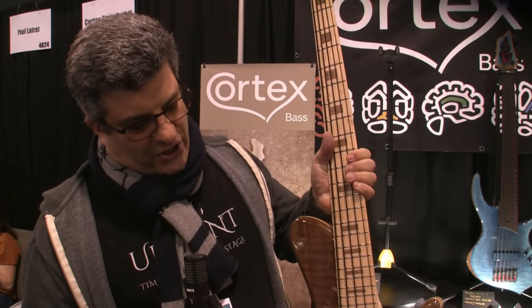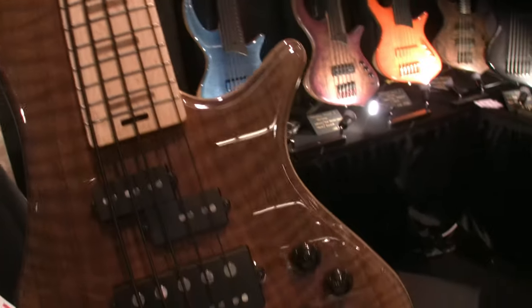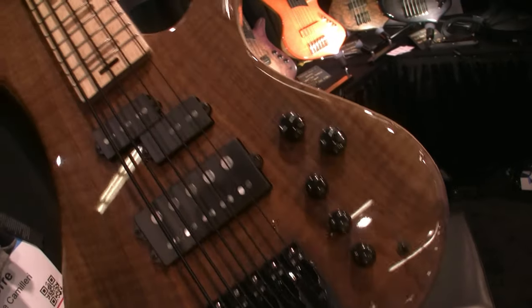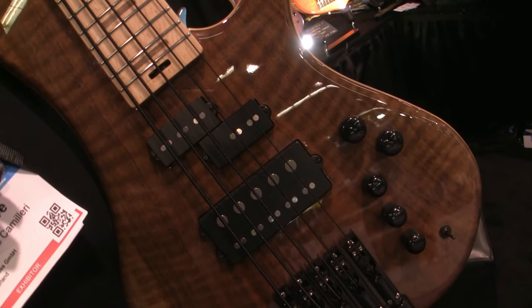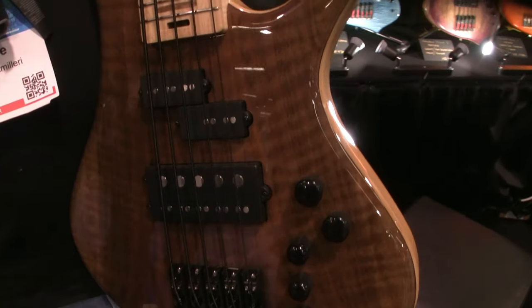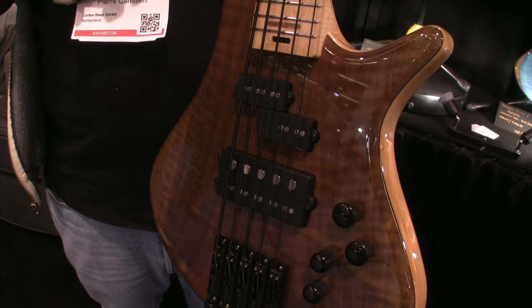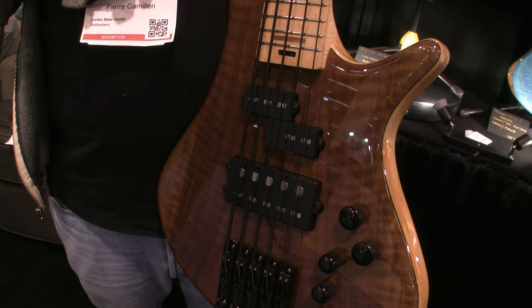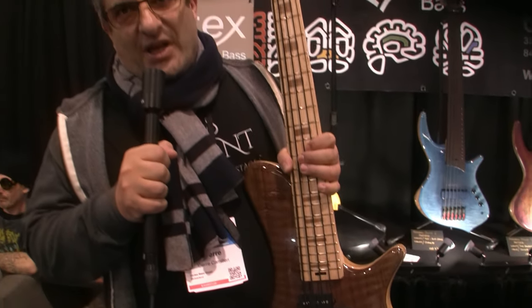Looking at the technical details, it's a single-cut shape, and in terms of electronics, you have essentially a P-bass configuration up at the neck, and down at the bridge the J-Ray from Delano pickups, which mixes a Jazz Bass single-coil pickup with a Stingray humbucker, and you can switch between the two or even play the two together.